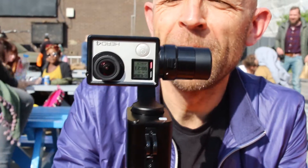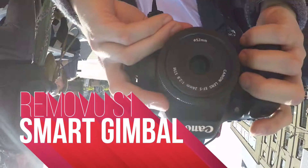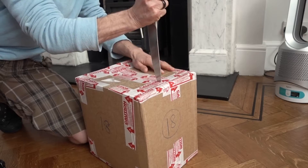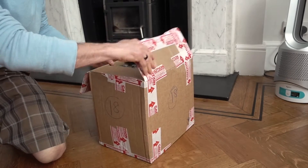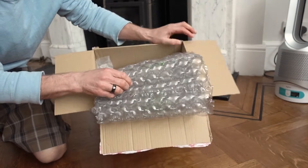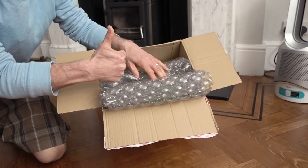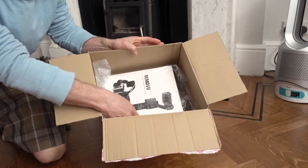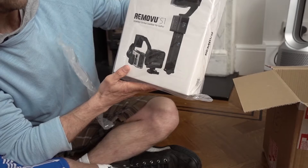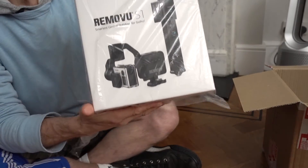That's very satisfying, isn't it? That's proper Robocop right there. Removu S1 — smartest gimbal stabiliser for GoPro. Brilliant idea.